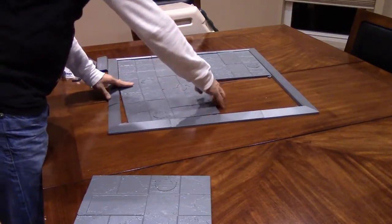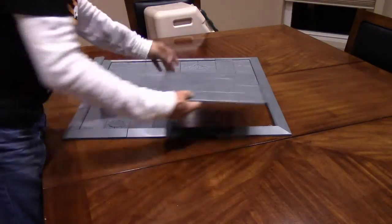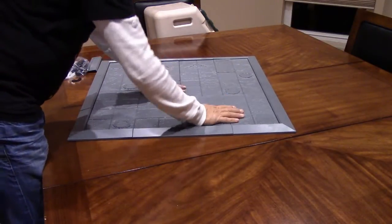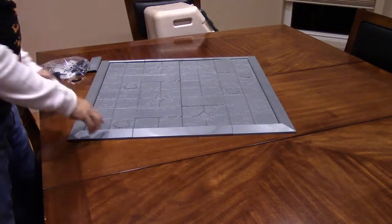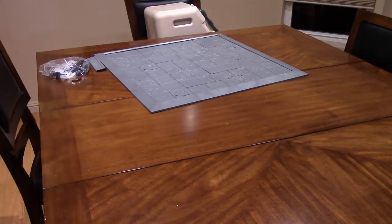This will be easy to prime — I'll probably just use a rattle can primer, then go over it with an airbrush and an oil wash, then pick out some of the details. These aren't the really super detailed ones they do, but I want to show you something else I got today — it was kind of an unboxing as a side note.